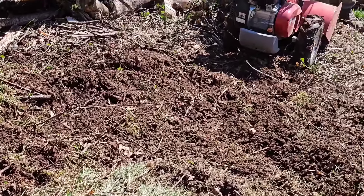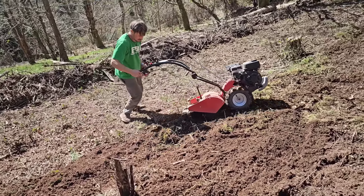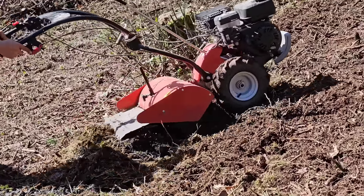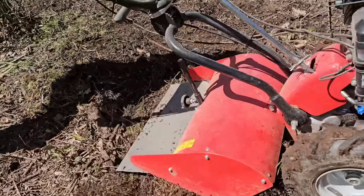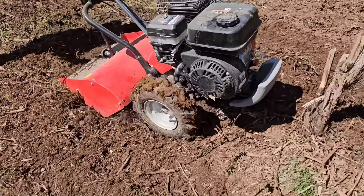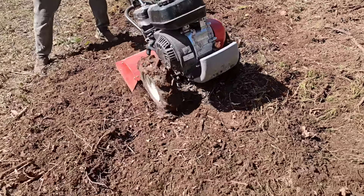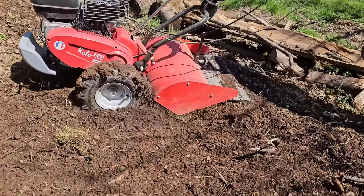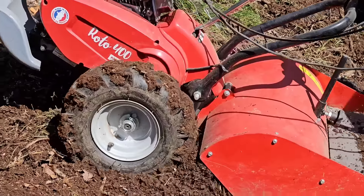Continuamos pasando el minicultor y la verdad que es una maravilla — el cansancio es prácticamente cero. No es como la motoazada que cuando pilla algo duro echa a andar; aquí las ruedas van tan lentas y poco a poco que cuando la fresa coge raíces o un tapín, las ruedas retienen ese esfuerzo. Con la presión en el manillar vamos controlando que las fresas vayan profundizando lo justo. El hierro de atrás con una mariposa es un selector de profundidad regulable.